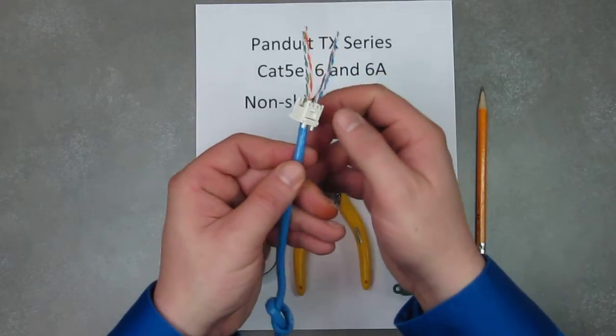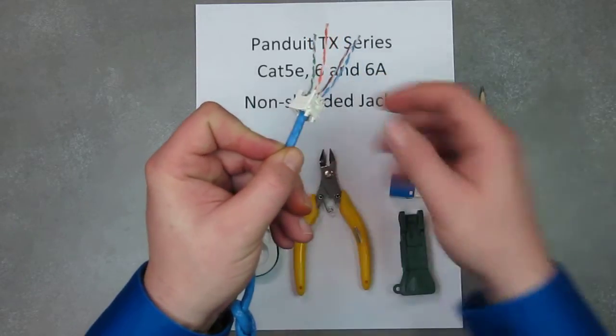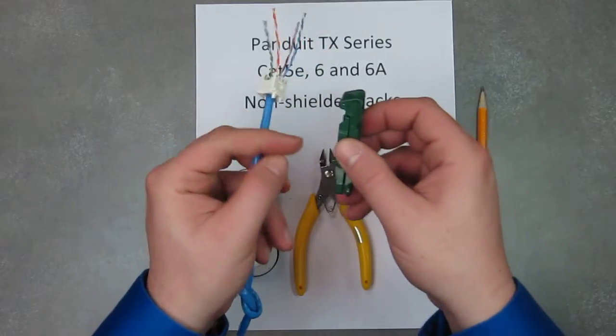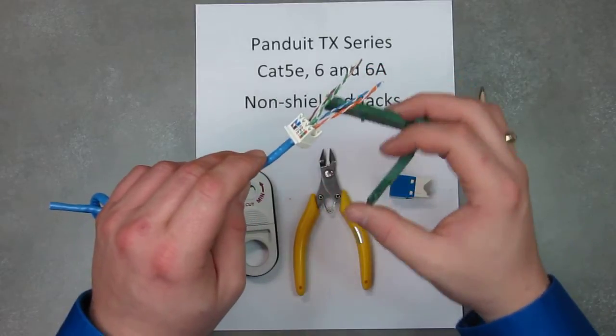Now what you're going to do is actually compress the actual wire strain relief, and that's on the rear. You're going to use your EGJT tool to do that — open it up, fit it in here, and compress it.